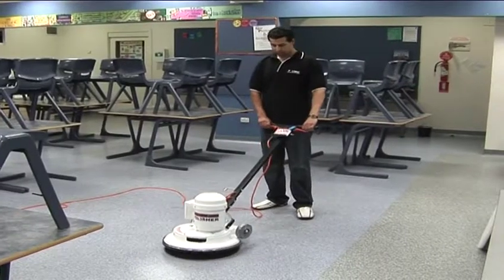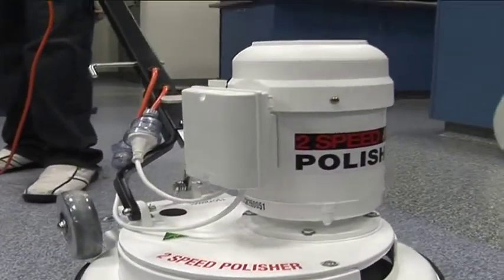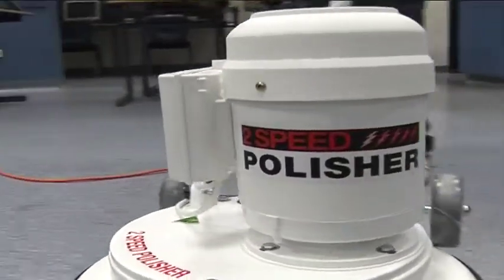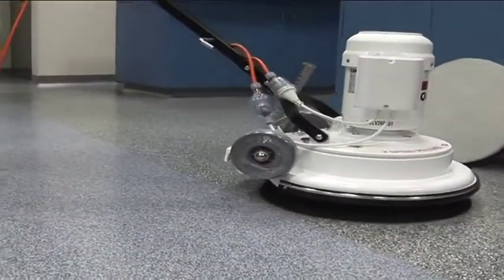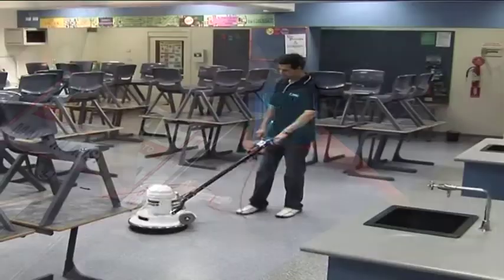The C25 also comes in a two-speed model which provides greater flexibility, as it can be used as a polisher and a scrubber, making it two machines in one. Always start the two-speed machine on high and then switch it to low.